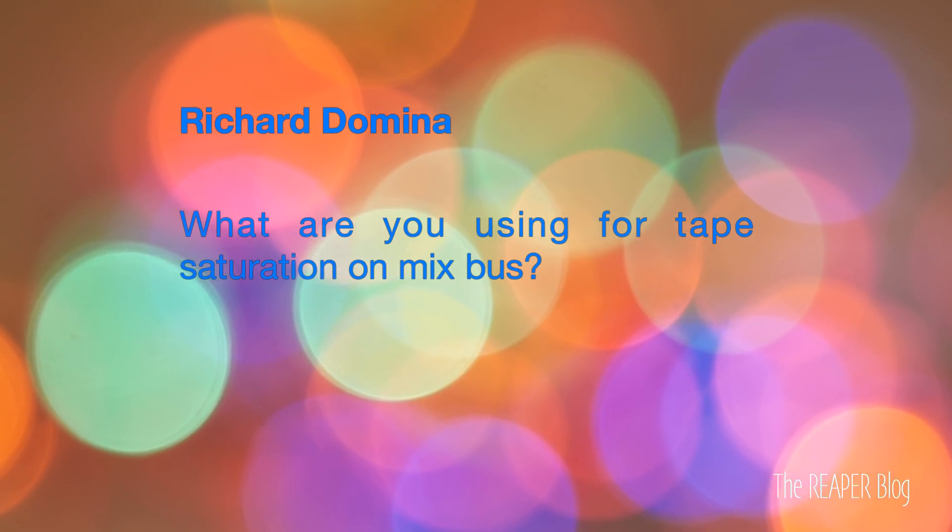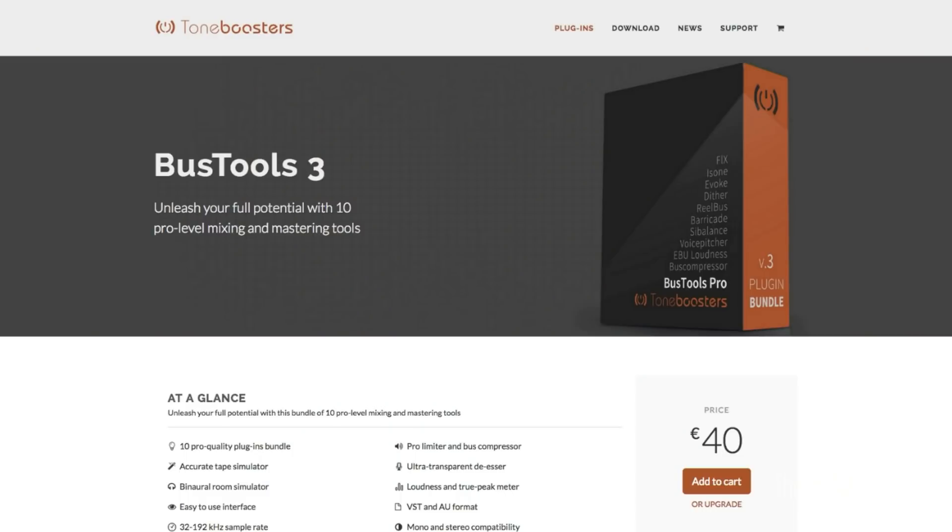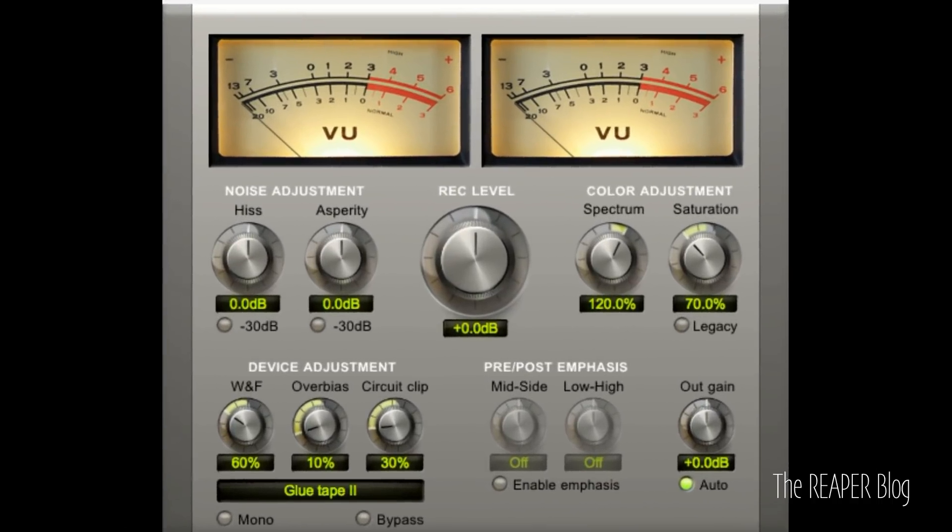Next question comes from Richard Domina: What are you using for tape saturation on the mix bus? Mostly I'm using the Real Bus from Tone Boosters. It's a really affordable plugin and they've upgraded it a few times since I bought it. The glue tape mode is probably my favorite. I don't usually use any of the clipping modes or the wow and flutter, and I always turn off all the noise. But the coloration it adds is really cool — it tightens up the low end, might distort it a little bit, and the mid-side controls and saturation can sweeten up the top end. I like it a lot better than the Slate or Waves plugins doing the same thing. Leave a comment about your favorite tape saturation for mix bus.